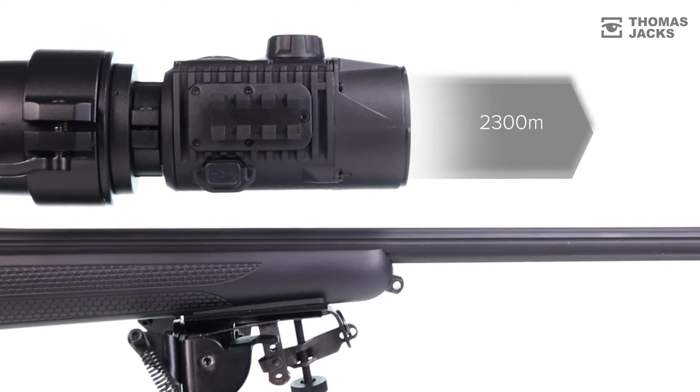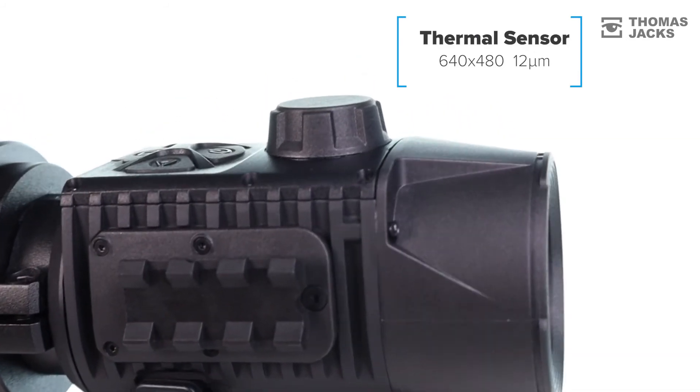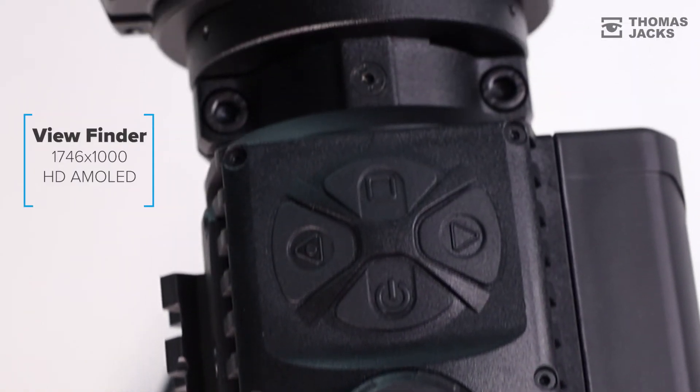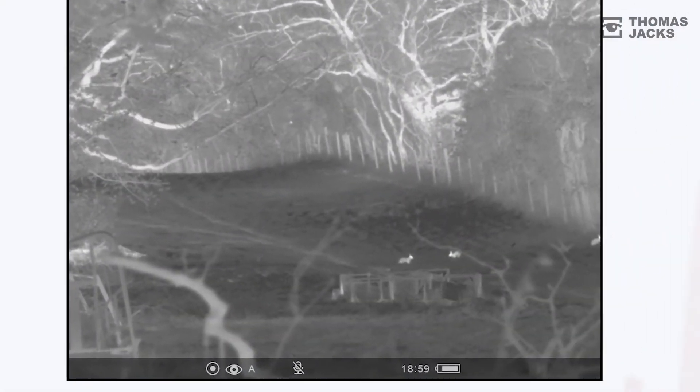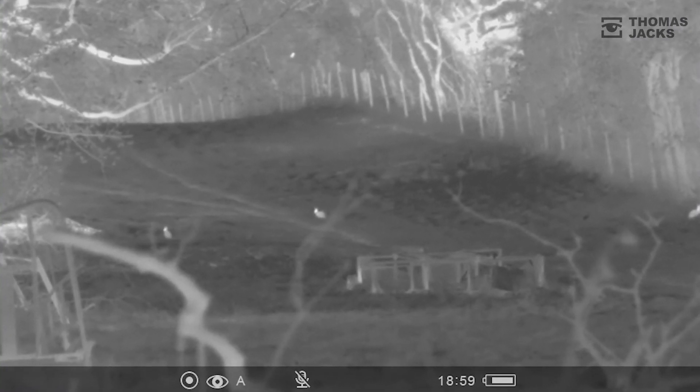But it's when you compare the Krypton with other superlative thermals from Pulsar that you realise they've created another gem. The Krypton has got the biggest, most tightly packed sensor and a viewfinder with nearly a million more pixels than anything else in the range, combining into an image that won't fail to impress — both through the eyepiece or recorded with StreamVision on the internal memory.